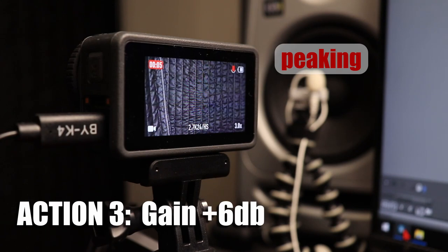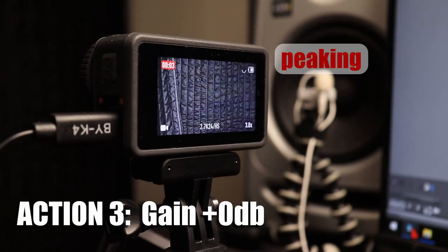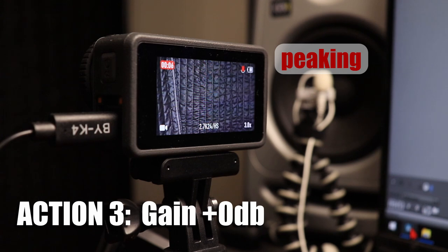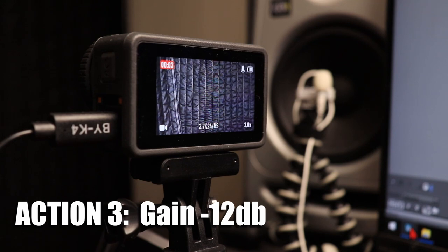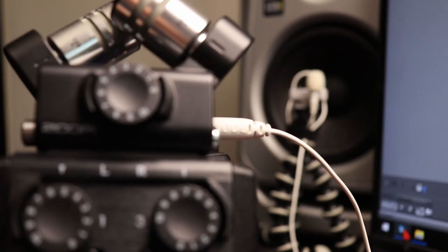Here is the reference audio for the Action 3 and Action 4 gain adjustment distortion test. We can hear that even at minus 12, the audio is still distorted. Just so you know it's not being distorted at the capsule of the microphone, here is another test recording on my Zoom H6, where I connected my Rode Lavalier and set the gain to 3 so that the audio clip peaked at minus 12. Here's what that sounds like.